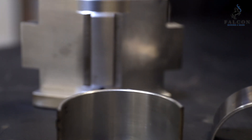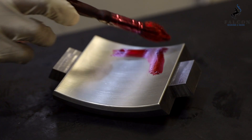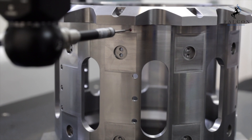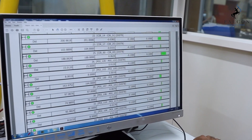All manufactured or repaired components undergo visual, dimensional, ultrasonic and dye penetrant inspections. 100% dimension checks are carried out on CMM machines for critical dimensions, and reports are submitted along with the delivery documents.